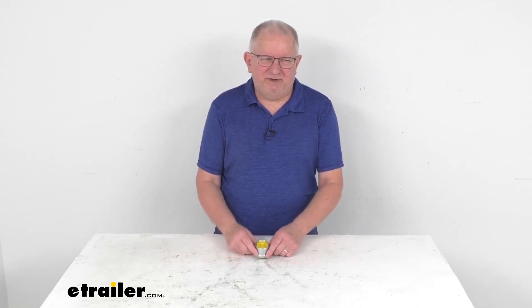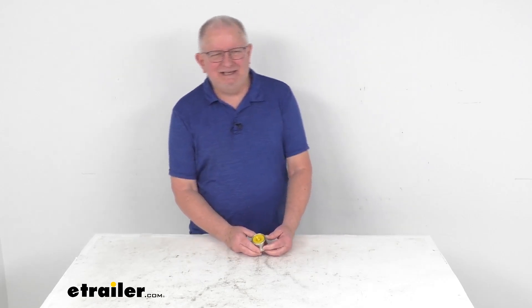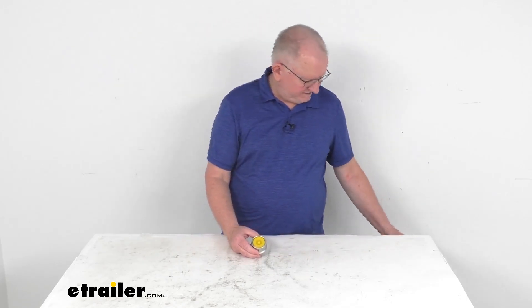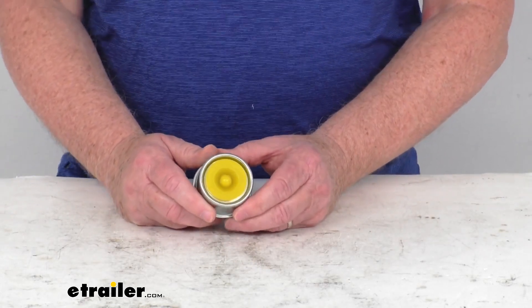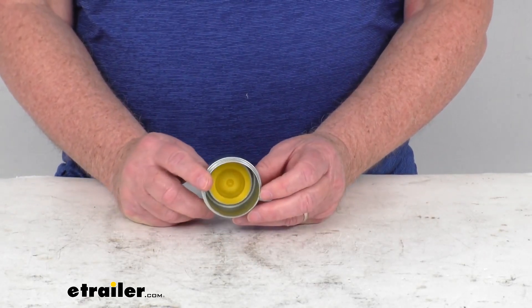Hello everybody, this is Jeff at eTrailer.com. Today we're going to take a look at the stainless steel drive-in grease cap with the removable plug for 3,500 pound Easy Lube or Easy Grease axles. This grease cap will fit the D-Max and most other 3,500 pound hubs that have a 2 inch inner diameter.